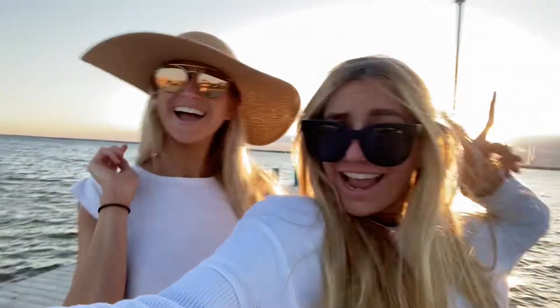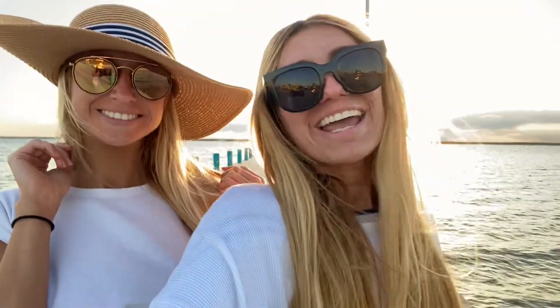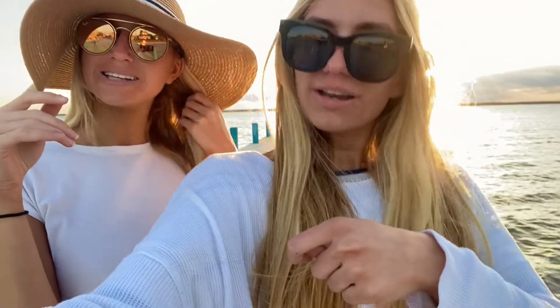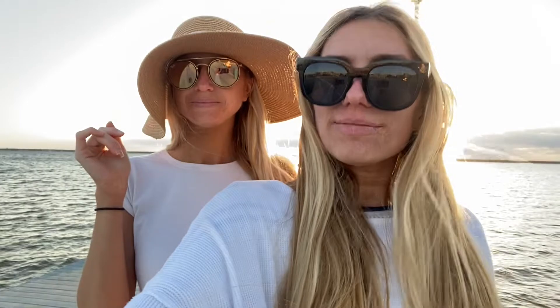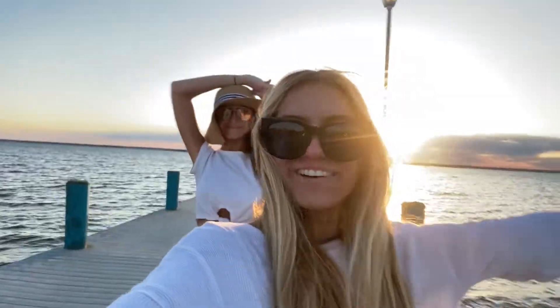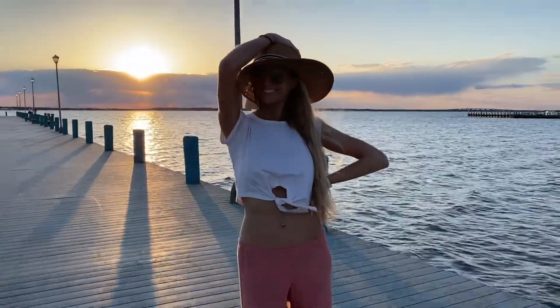Okay, so we have become tan — we are bronze goddesses! It is the next day. We probably did like two full coats on our bodies, but we go up and down a lot of times — a couple of passes per coat. We decided to come to this tropical location to show you the tans in real life, so enjoy this compilation of us in the sunset with our new tans.